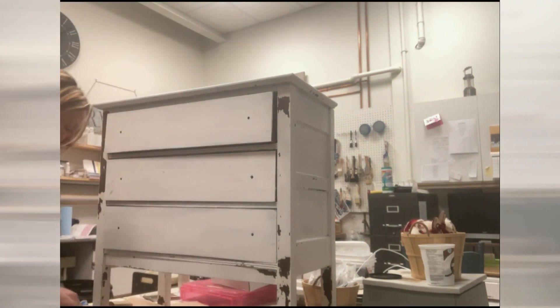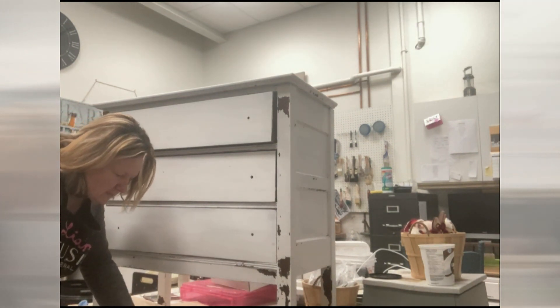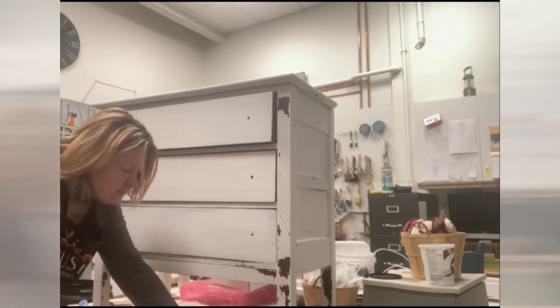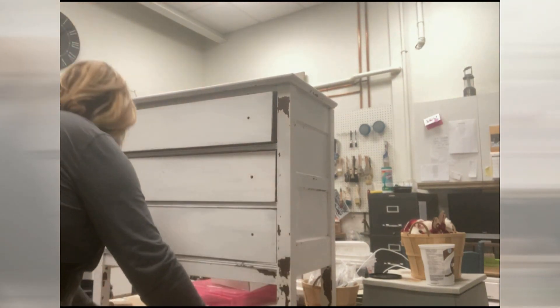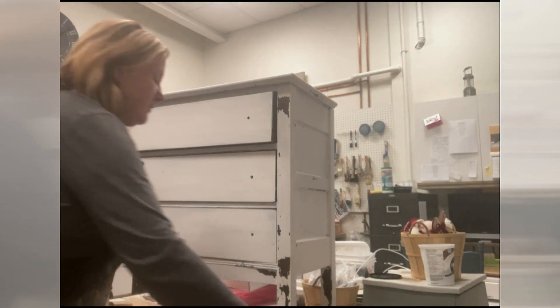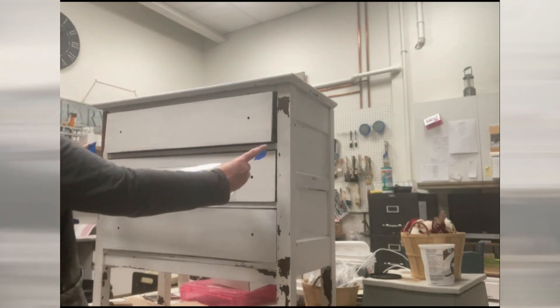In this particular case I actually want to cut my transfer into three pieces. So here's my first piece — I've got my painter's tape ready, and I've just decided I want 'Fresh Eggs' to be on the drawer in the middle.